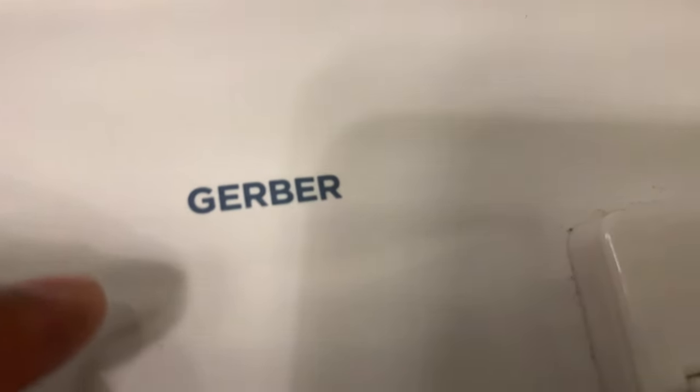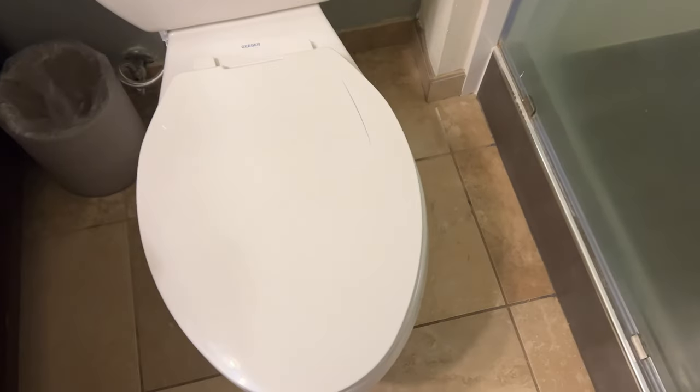Today I'm going to show you how to remove a Gerber toilet seat. Right here I have a Gerber toilet and there's a seat that's attached to it, of course. Now I'm going to show you how to remove it.